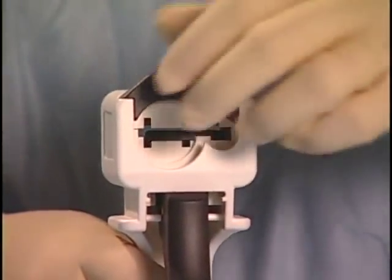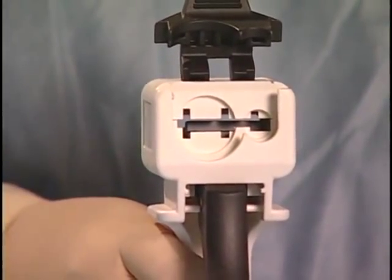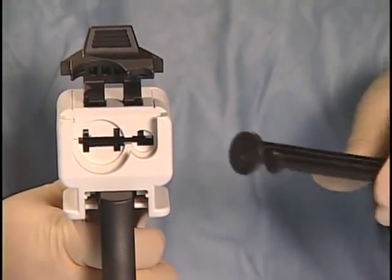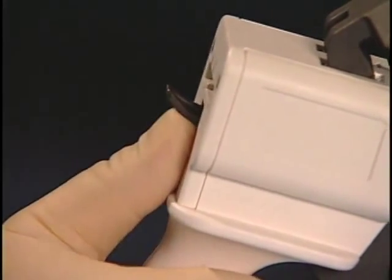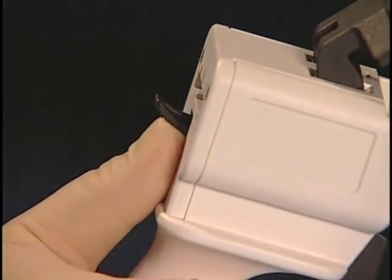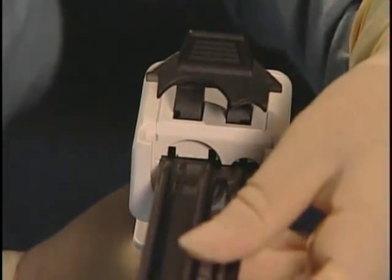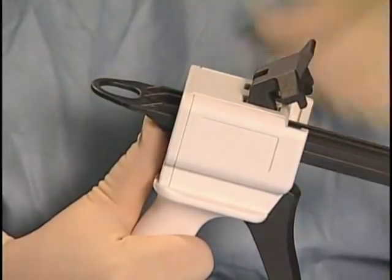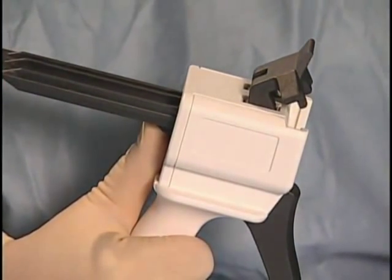To begin assembly, lift the large latch on top of the delivery device handle. Ensure that the plunger is aligned correctly and that the ribbed surface is facing downward. While pushing upward on the small latch located on the back of the handle, insert the plunger with the ribbed surface facing downward into the slit located on the front of the device. Still holding the plunger latch upward, push the plunger back completely.